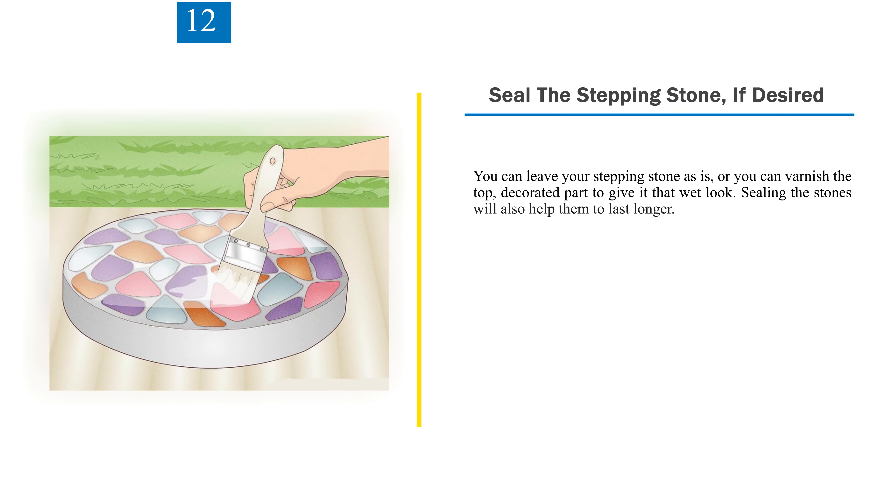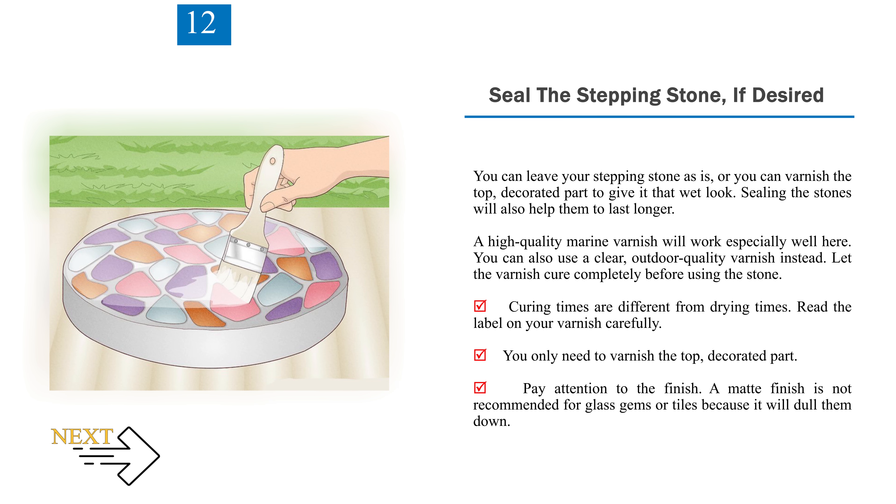Step 12: Seal the stepping stone, if desired. You can leave your stepping stone as is, or you can varnish the top decorated part to give it a wet look. Sealing the stones will also help them last longer. A high-quality marine varnish will work especially well, or you can use a clear outdoor-quality varnish. Let the varnish cure completely before using the stone — note that curing times differ from drying times, so read the label carefully. You only need to varnish the top decorated part. A matte finish is not recommended for glass gems or tiles because it will dull them down.